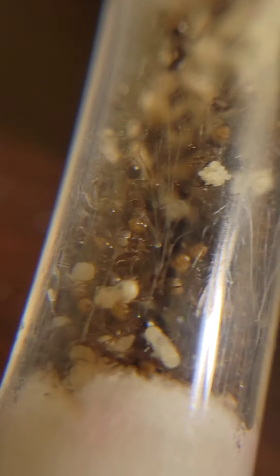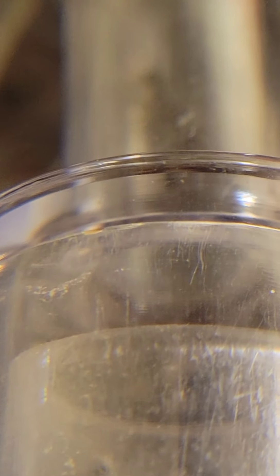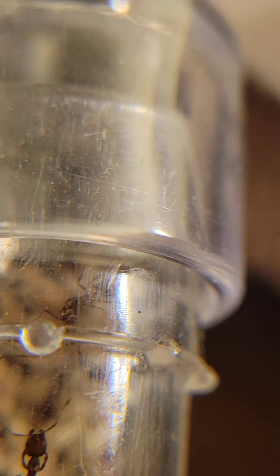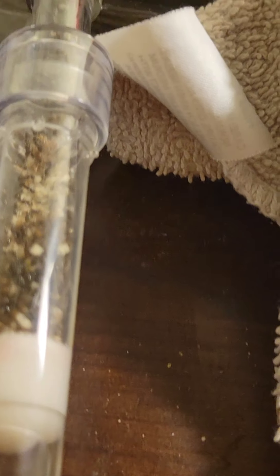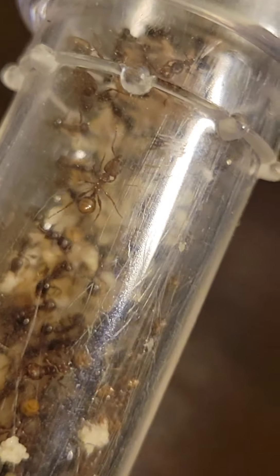There's also an egg cluster right there - see those little eggs on top? I don't know why they're all nesting in one sugar water tube. As long as they're happy, that's fine. Oh, look over here - they're moving larvae and pupae out and they literally covered up the hole. They don't do that very often.